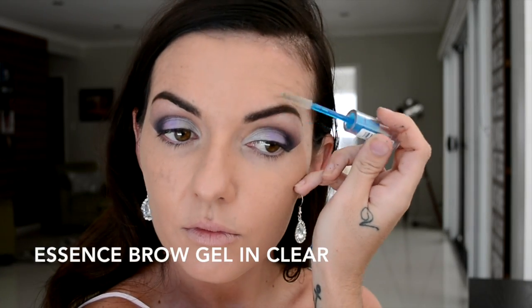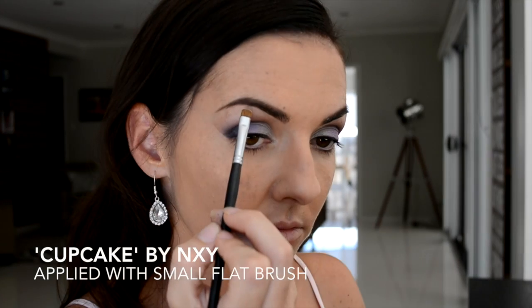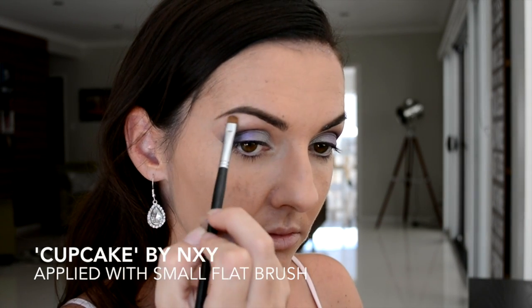I'm just setting that with some clear brow gel. Now that the brows are complete I'm going in with this matte vanilla shade and applying that to my brow bone as a highlighter.